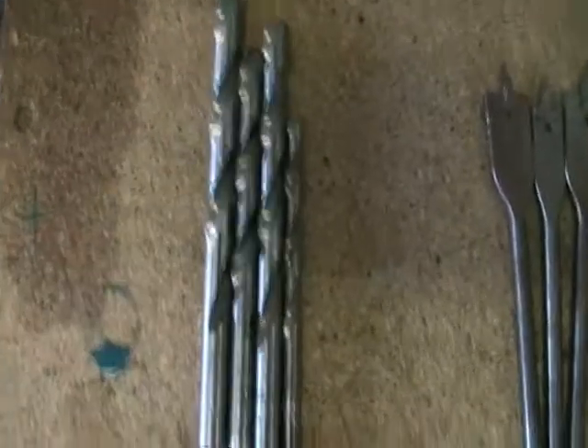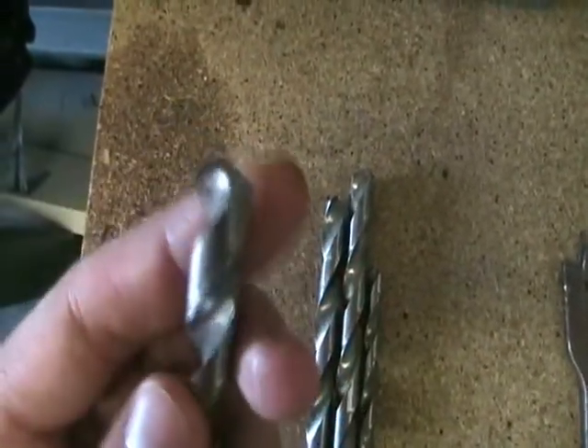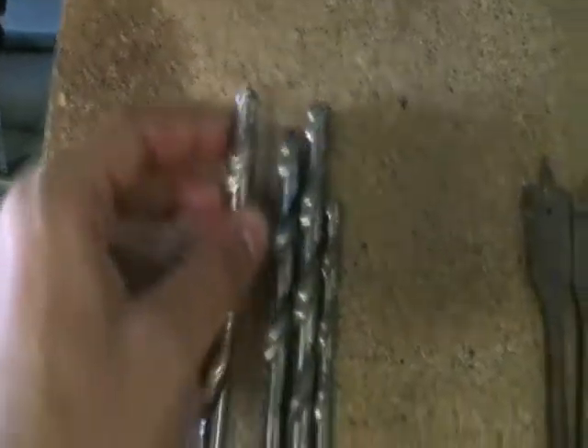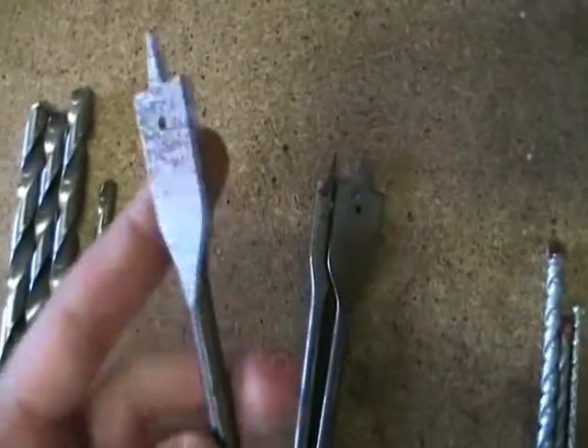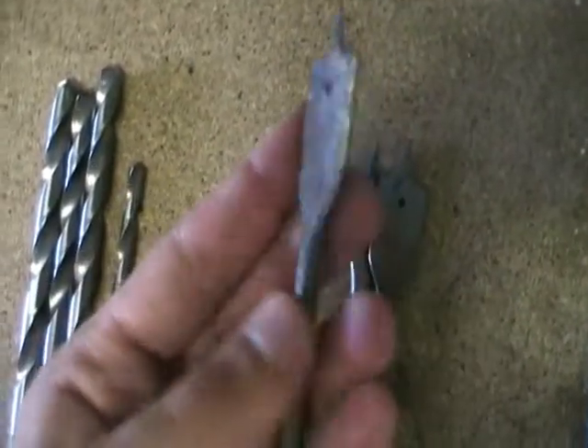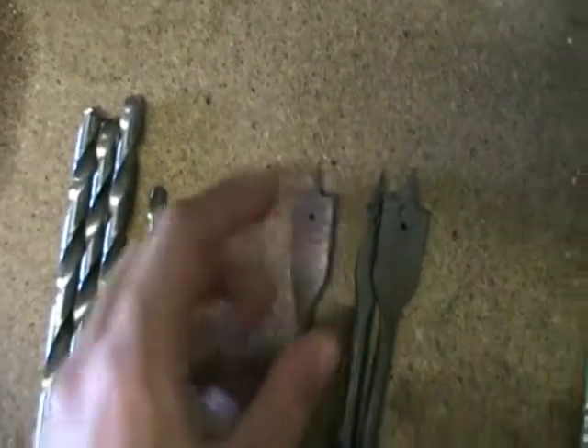The first drill bits we have here are actually for metal — you can tell just because of the way they look and the tip of them. And the second ones are actually spade bits. Hence the name spade, they look like a spade, and these are actually for wood, just for boring out holes and everything.